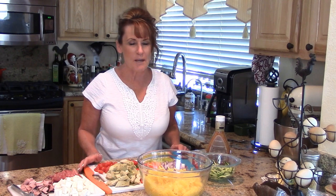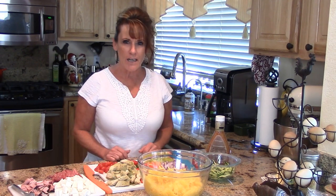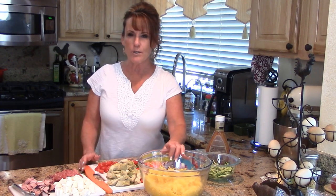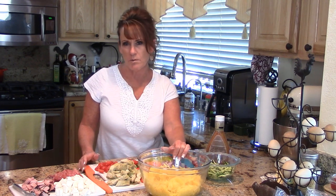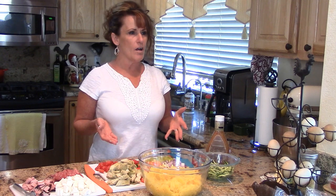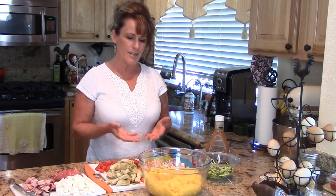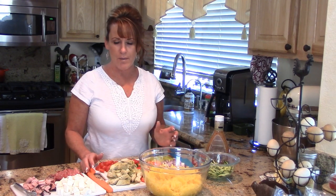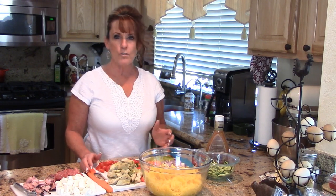Welcome back to Linda's Pantry! Today I get to bring you along for a really fun way to do an Italian pasta salad without the pasta. I've been using spaghetti squash for quite some time as a pasta alternative, and I was craving my favorite pasta salad, so I thought I'd do it with spaghetti squash.